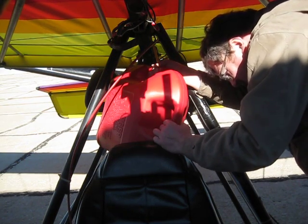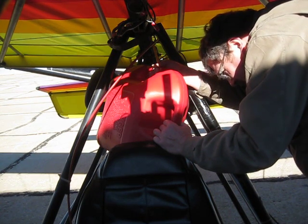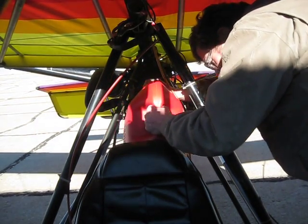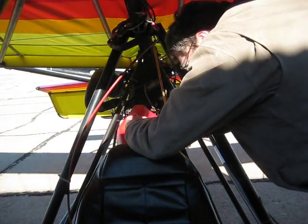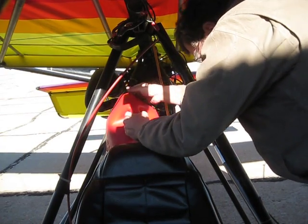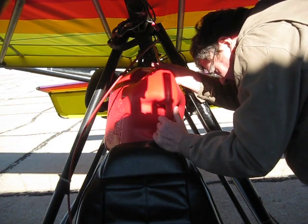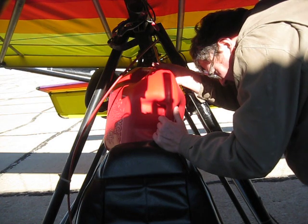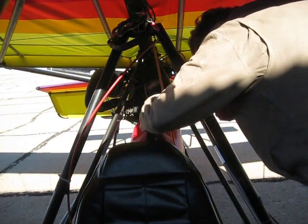I don't know if this is all going to fit — it's going to be pretty close. I don't think it's all going to fit. That sounds full — take a peek. I can put just a little bit more in, but not much. Right up to the top.